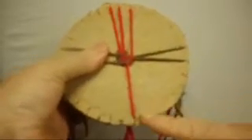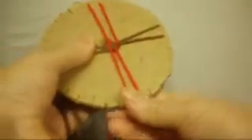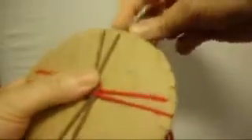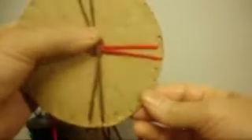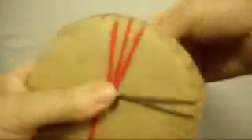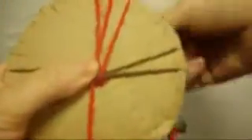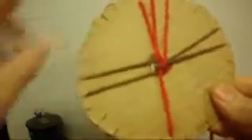So right, right, left, left — turn around. Right, right, left, left — turn again. Right, right, left, left — turn. Right, right, left, left. And right here we're going to stop, so that way we know that we have to put this one on the bottom.